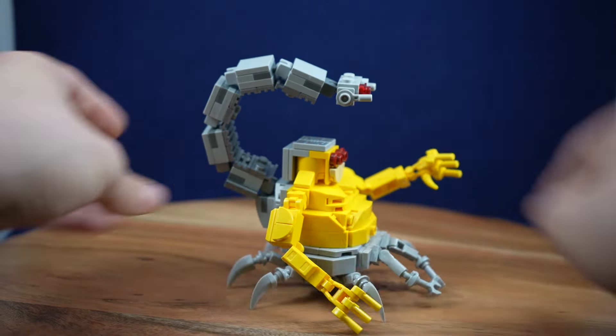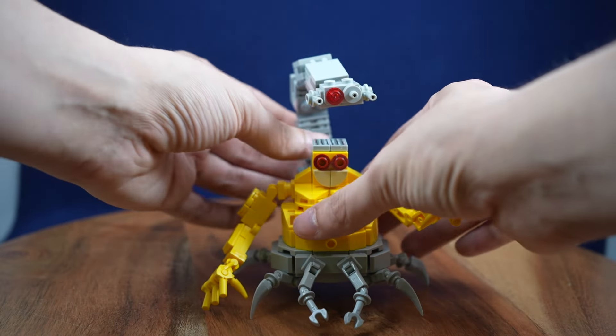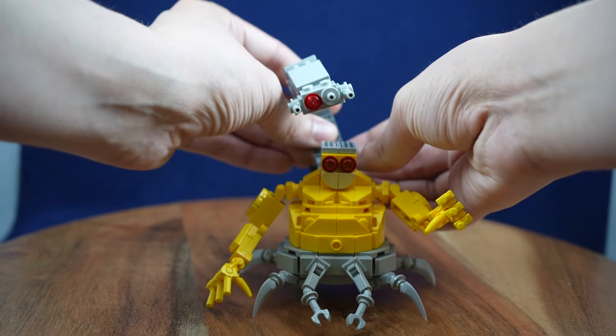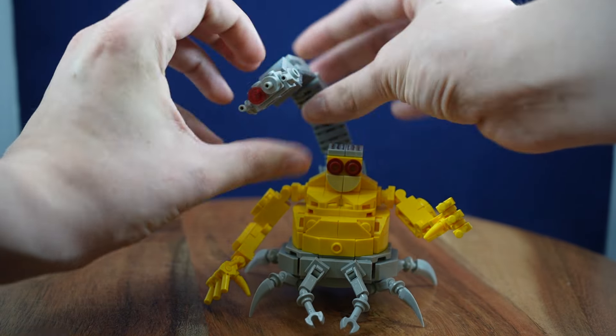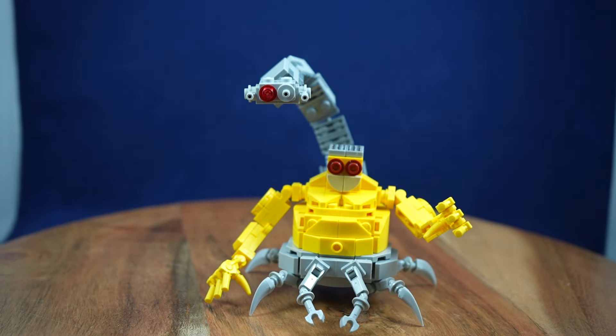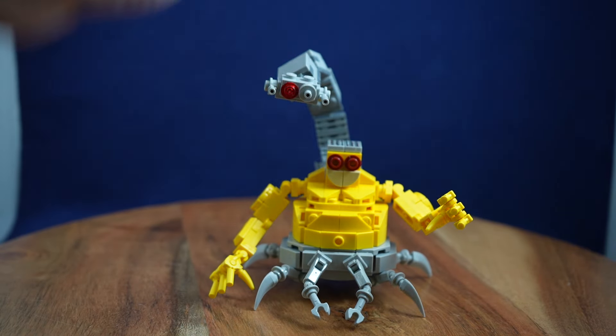Looking at the big feature again — the tail part — it's going to have a lot of range of motion. You are going to have to make some micro adjustments if you want to pose it around, since there are so many joints on it, but you can move it side to side and adjust the angle up and down to make it more vertical. Lots of options there.